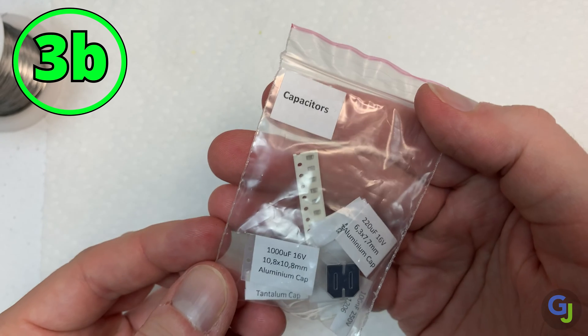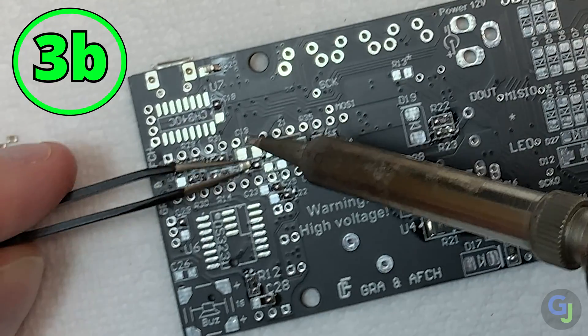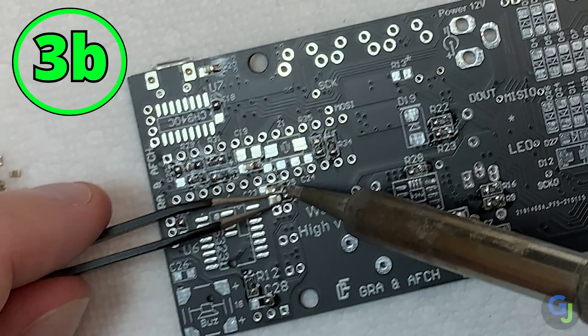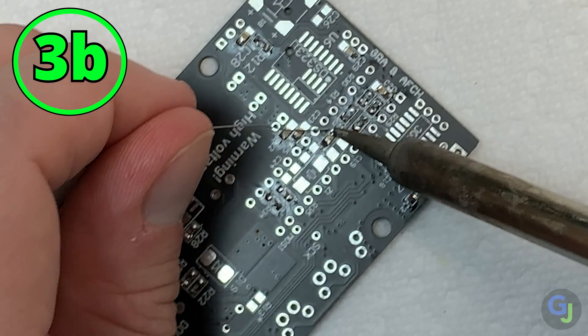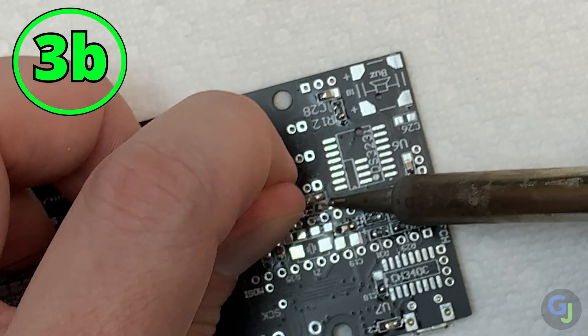Tip 3b: check if the SMD parts are polarized. Unlike through-hole capacitors, these SMD caps are not polarized, so you can install them in any direction. If you're unsure whether a specific part is polarized or not, you can always look them up online by googling the part in question from the BOM description. Double check the orientation of the parts if they are polarized, since it's a pain to go back and swap them if they are installed backwards.